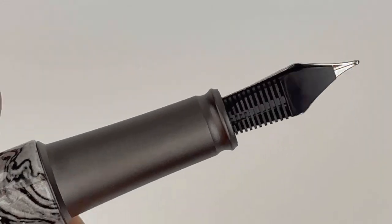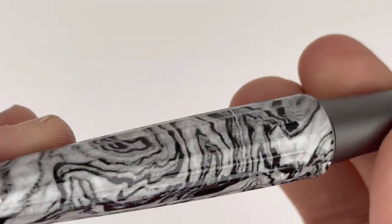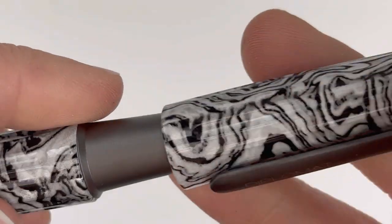Here's a look at that stainless steel Diplomat nib — this one is in a fine. You can see it's designated right there, easy to read right on the nib. And let's close it up.